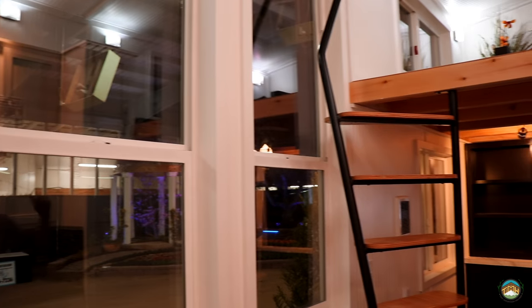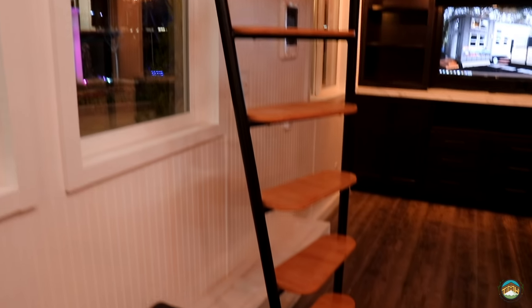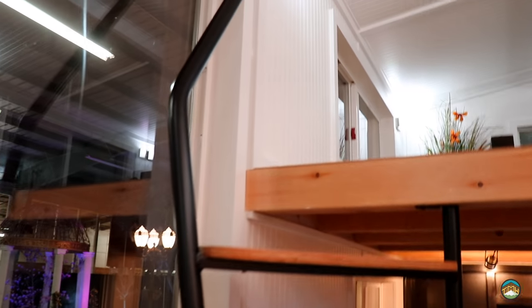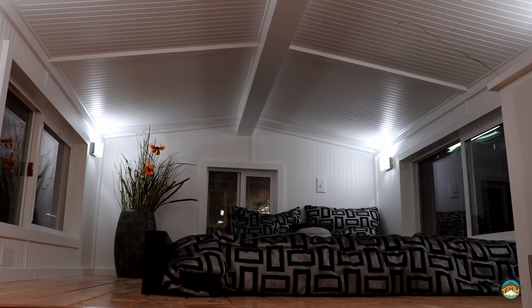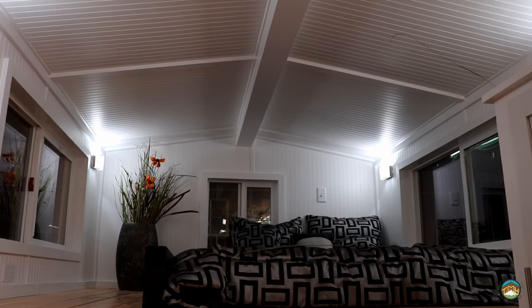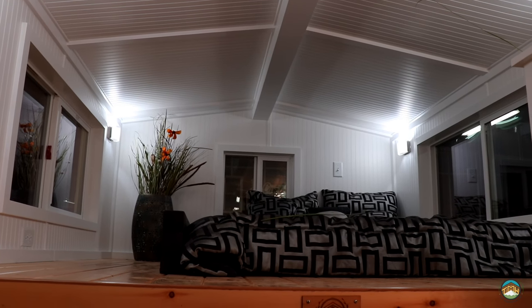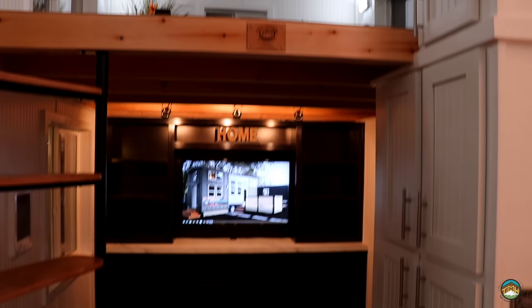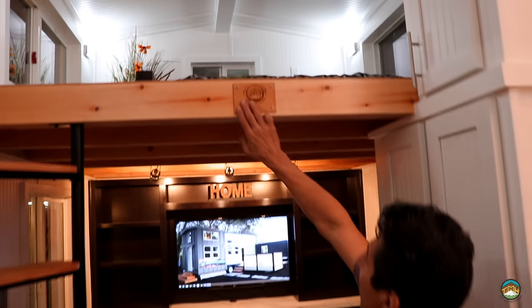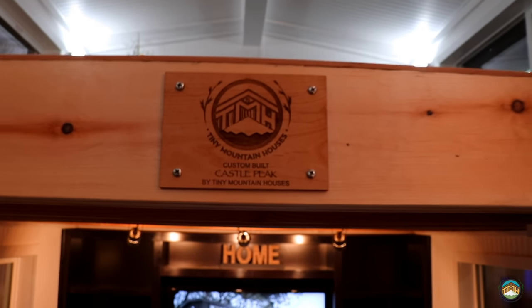Now we're stepping up into the loft. This is a nine-foot deep, almost eight-foot wide loft with a queen up there. Notice the four feet of headroom at the peak from the loft floor. We've got three windows, two of them being egress and the back window. We can leave out that back window if you want to do a headboard or stack pillows. You can easily place a king or California king up here. Take a look at the new laser-etched plaque we're including with each house — personalized with your name, custom built for you.